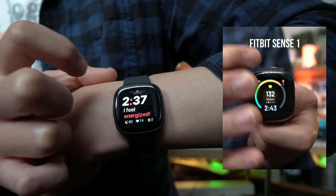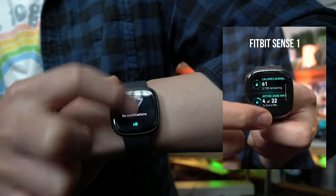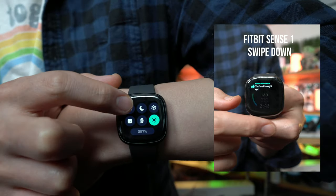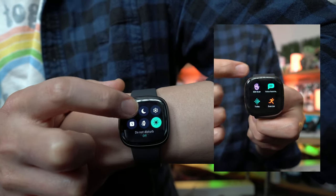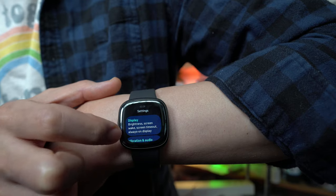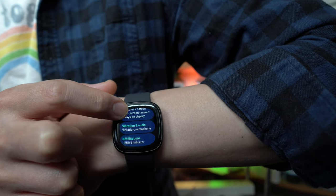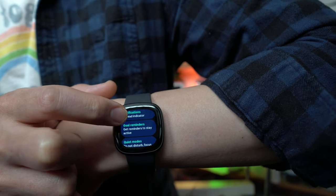Swiping up brings you to your notifications — I have no new notifications. You also have settings here where you can adjust or turn off Do Not Disturb, and you have sleep mode which deactivates your notifications. Inside settings you can adjust your display, screen wake, vibration and microphone, notifications, goal reminders, and quiet mode.